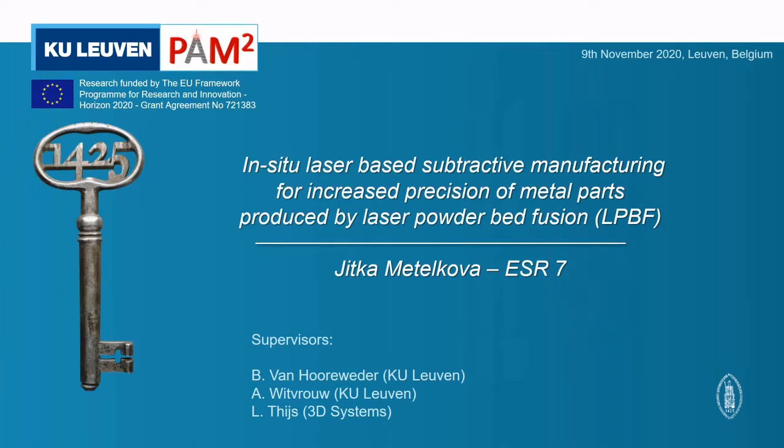Hi there, my name is Jitka Metalková and I work at CAI Leuven in Belgium on improving the precision of 3D printed metal parts.